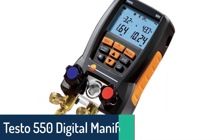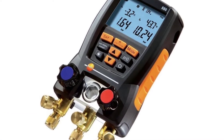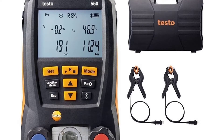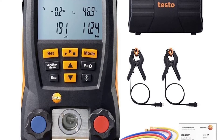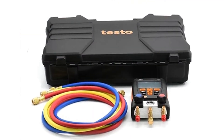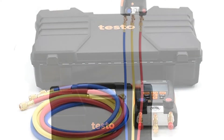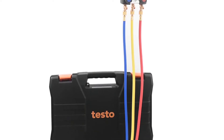Number 4: Testo 550 Digital Manifold Gauge. The Testo 550 is designed for HVAC trade use and is perfect for measuring and calibrating refrigerant pressures. It's a perfect addition to the toolbox of HVAC technicians, ideal for calibrating systems and ensuring accurate readings each and every time. Equipped with a digital display screen and a pressure-proof rubber housing, the Testo 550 is for HVAC technicians and electricians.